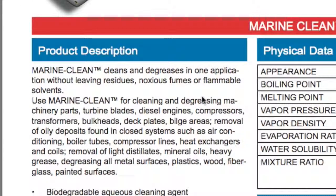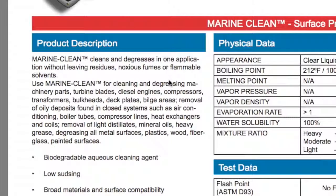Marine Clean cleans and degreases in one application without leaving residues, nauseous fumes, or flammable solvents. Use Marine Clean for cleaning and degreasing machinery parts, turbine blades, diesel engines, compressor transformers, bulkheads, deck plates, bilge areas, removal of oily deposits found in closed systems such as air conditioning and boiler tubes, compressor lines, heat exchanger and coils, removal of light distillants, mineral oils, heavy grease, degreasing all metal surfaces, plastic, wood, fiberglass, and painted surfaces.